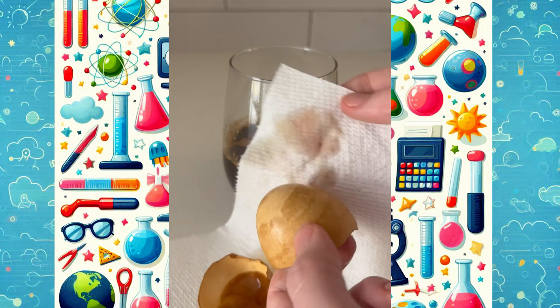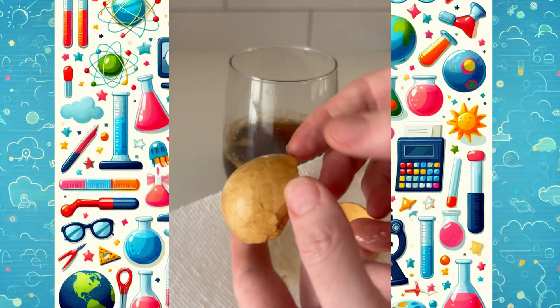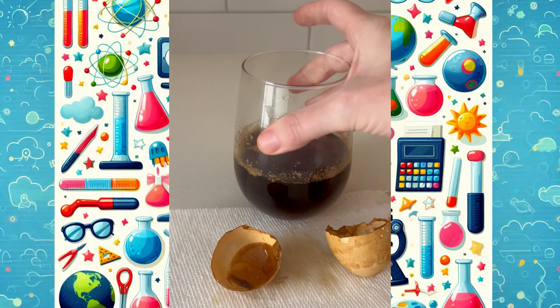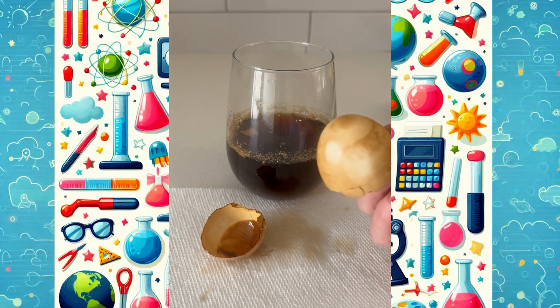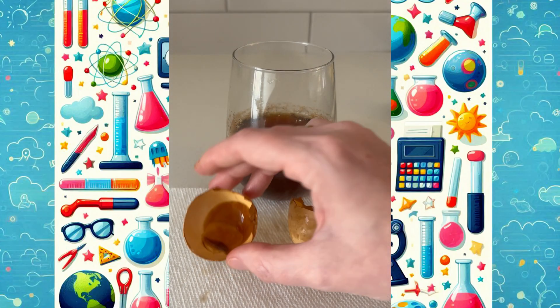Eggshells are made of calcium carbonate, just like the outer layer of your teeth called enamel. The dark color from the soda sticks to the shell, just like it can stain your teeth over time. So remember: drink water, brush your teeth, and limit sugary drinks — it'll help keep your smile bright.